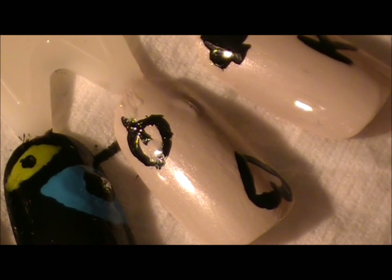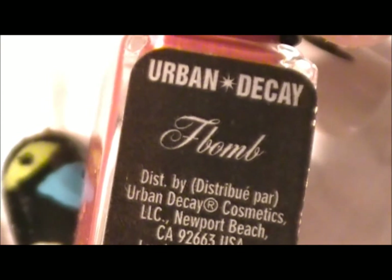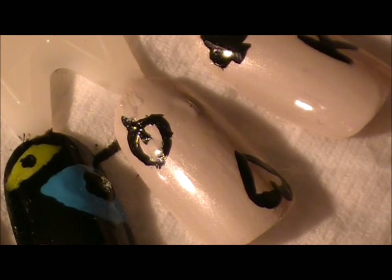I still like using this tool instead of toothpicks. If you want, you can get a little nail dotter — it looks like a stick but it has a ball end, similar to a bobby pin. I'm going to use that little ball to help fill it in because last time it worked really well. Then I'm just going to take the Urban Decay nail polish in F-Bomb and color in that heart.